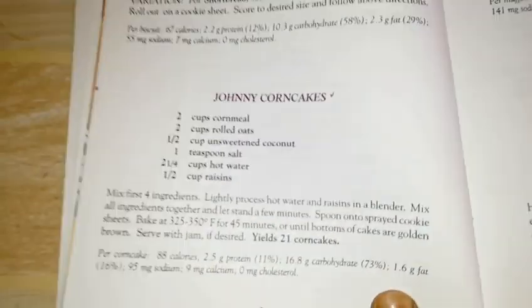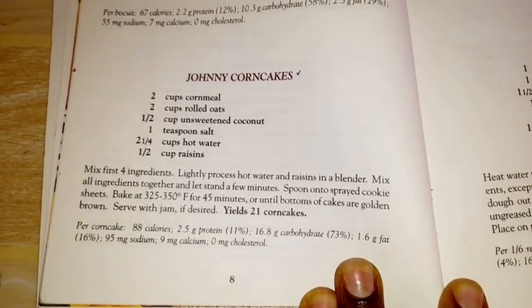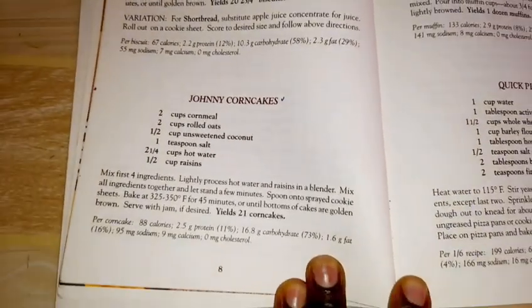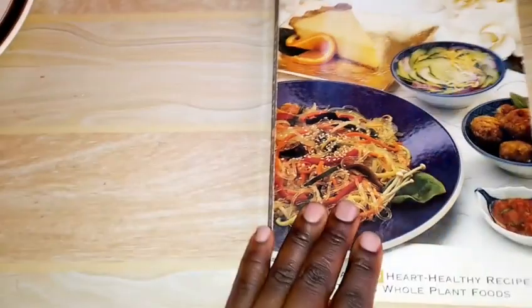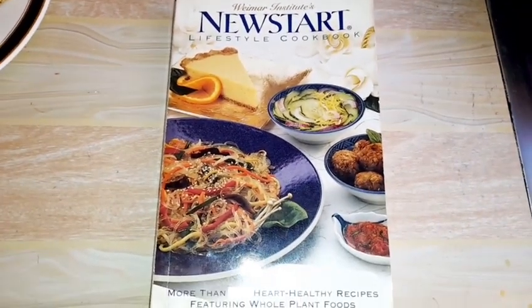Hello friends, welcome back to our kitchen. Today we are getting a recipe from one of my favorite cookbooks. That's the recipe.